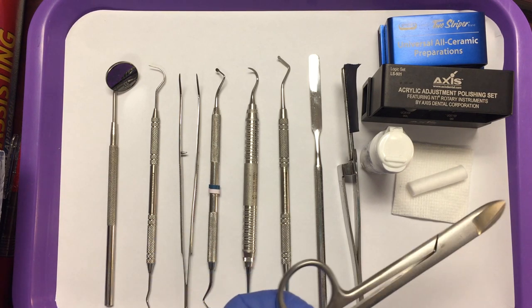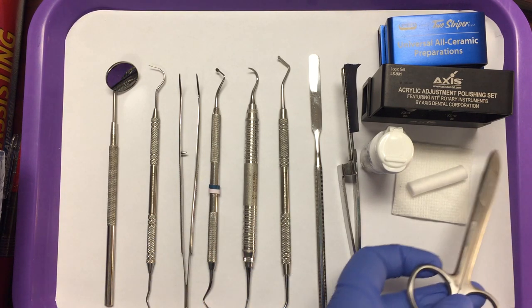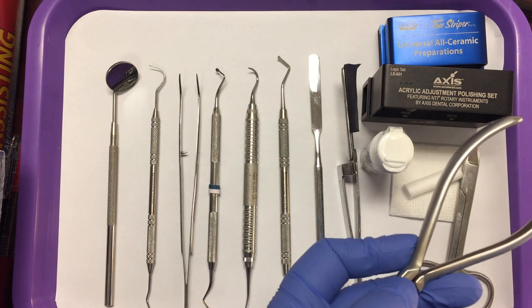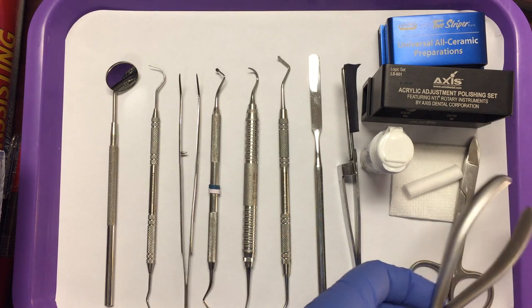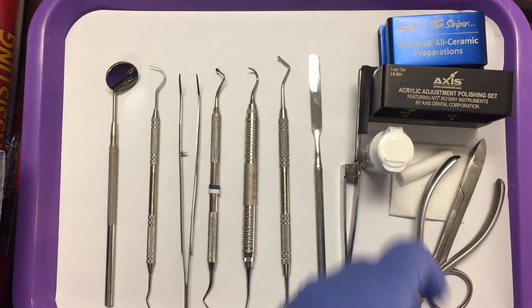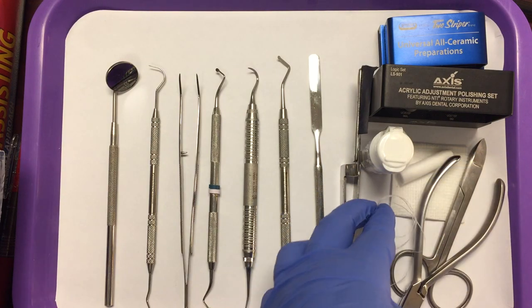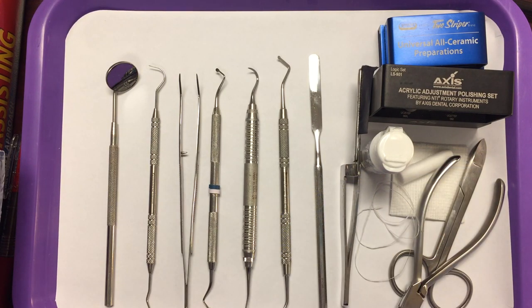We add our crown and bridge scissors because when we make the temporary we'll need to trim it. And the other thing that we need when we make our temporary crown is our contouring pliers. We will also add our floss. The floss will check the contact areas, and on a prep tray they check the contact areas for the provisional or the temporary restoration.